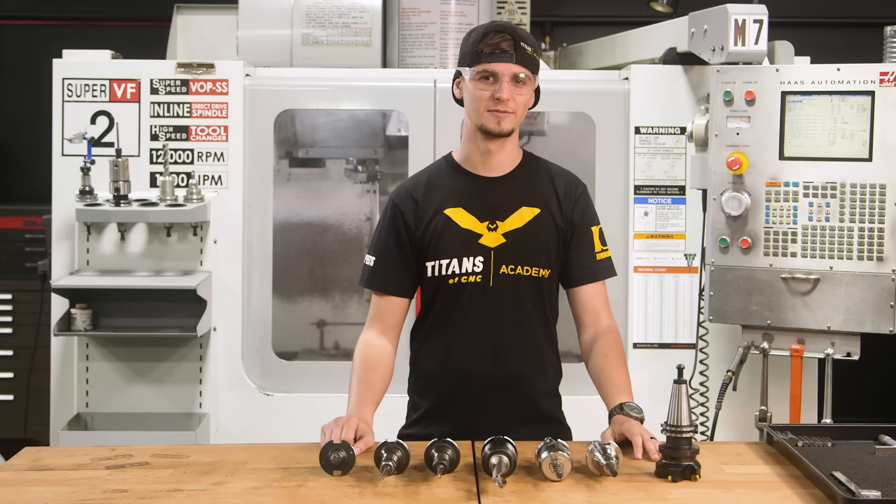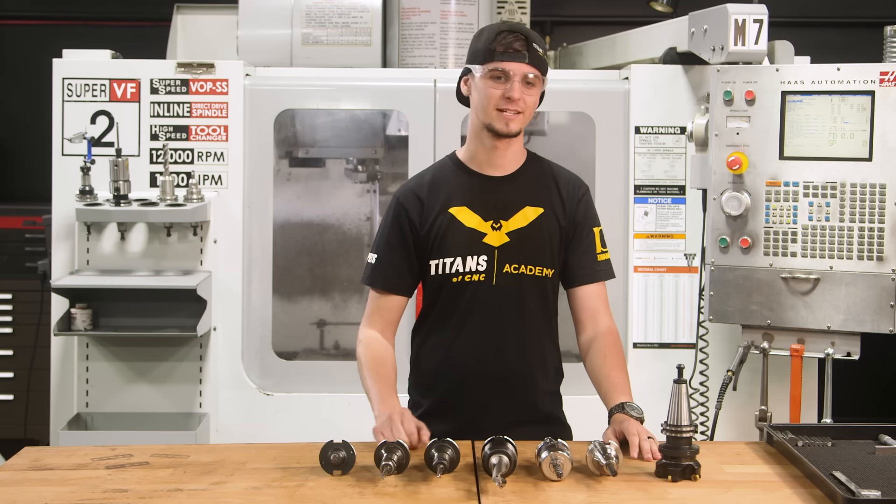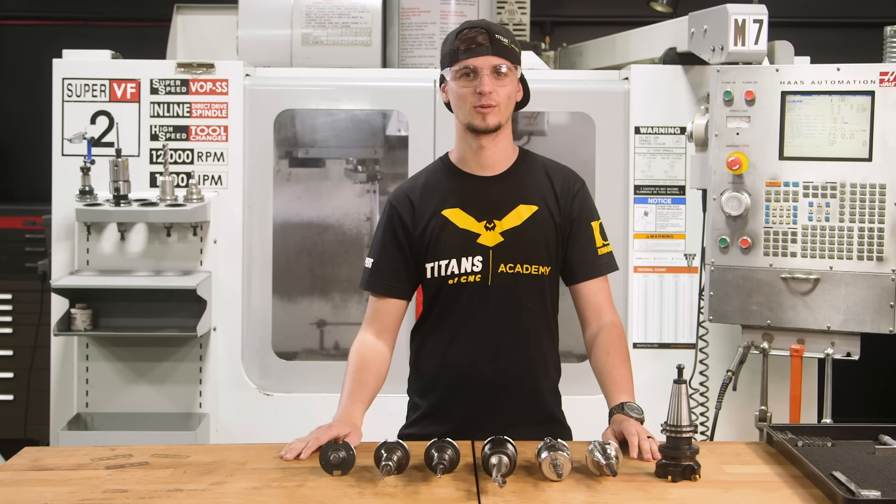Hi, I'm Stuart McConaughey with Titans of CNC, and today we're going to be testing out some advanced Kettle Metal Tooling in G10 Composite.